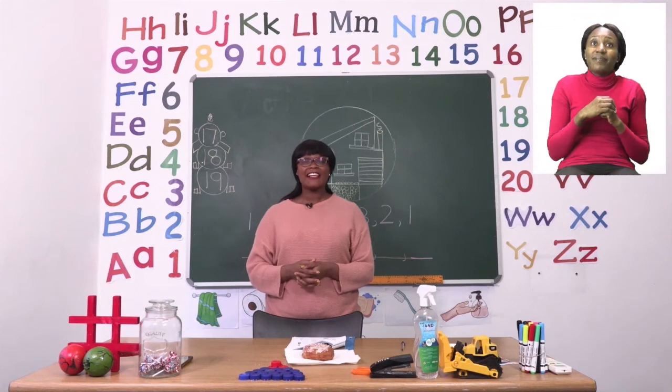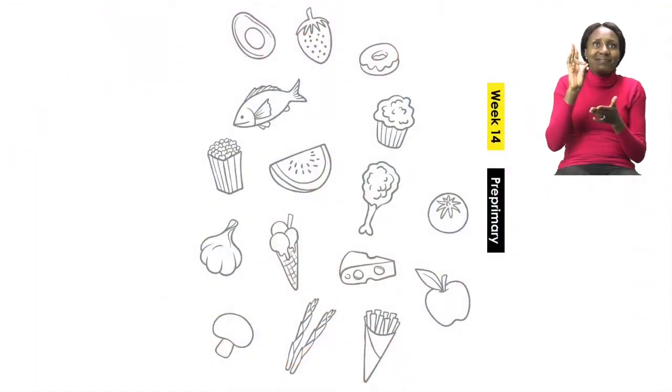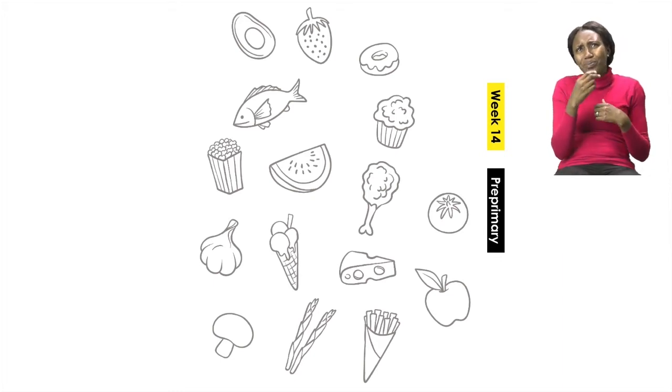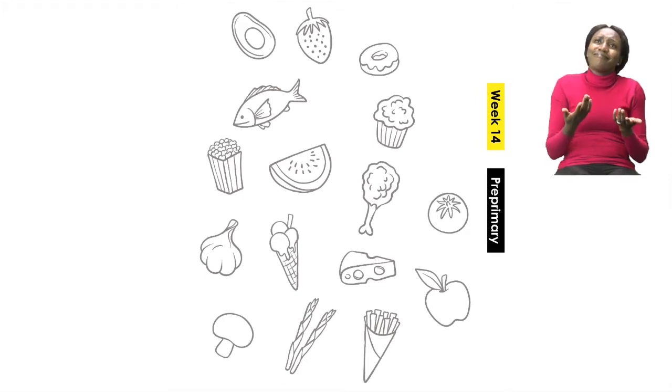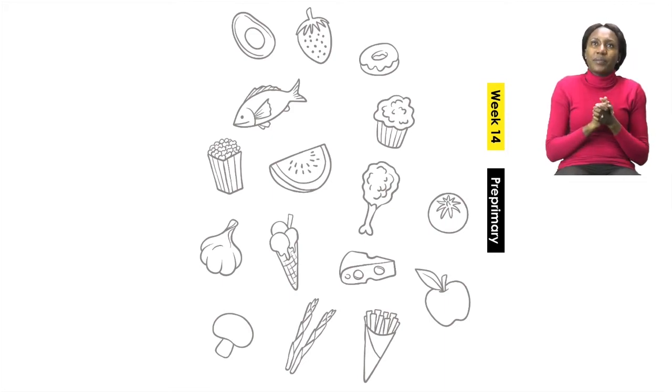Now boys and girls, let us start our lesson. We are going to go to page 17. On page 17 you can see that we have some delicious food — I can see popcorn and watermelon, a tomato and even a fish. It's going to be our job to only circle the sweet foods. Remember, every food tastes differently. Some taste very sweet and others don't taste sweet at all — in fact, some taste salty. Do this exercise with an adult and talk about each and every food item before you circle it.